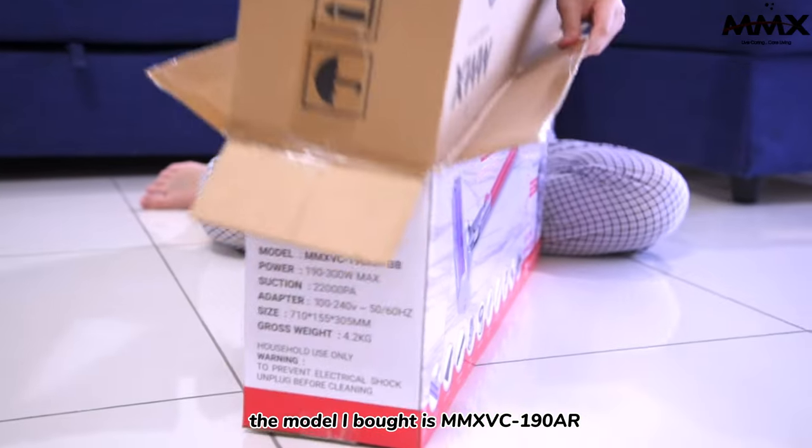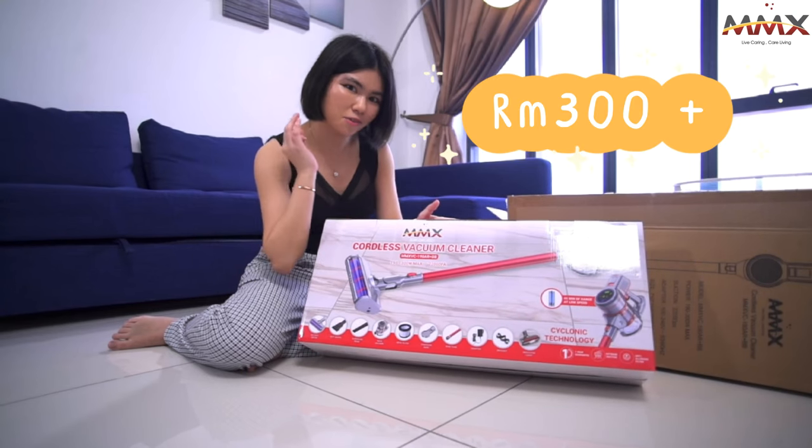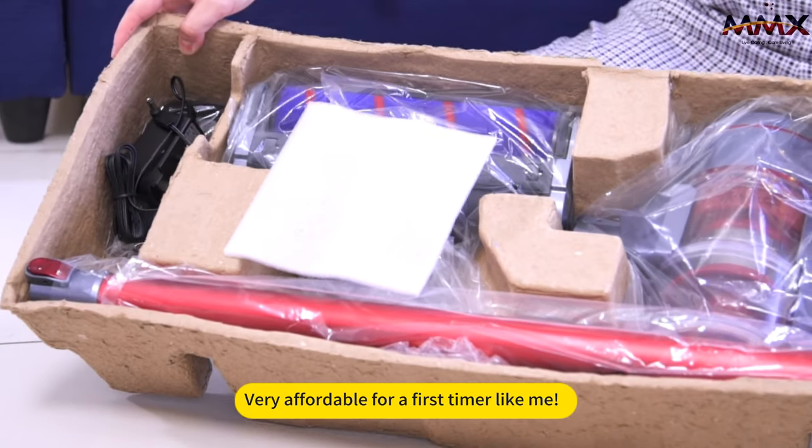The model I bought is MMX BC 190 AR. It's just 300 plus — very affordable for a first-timer like me.